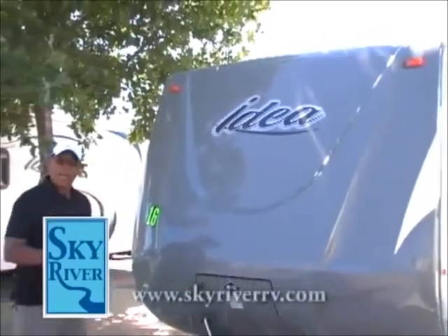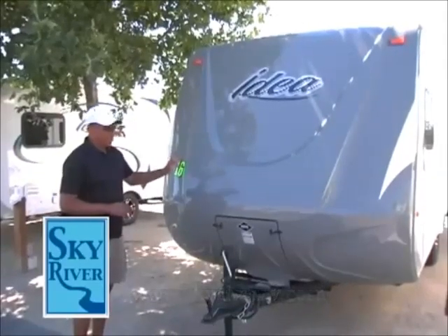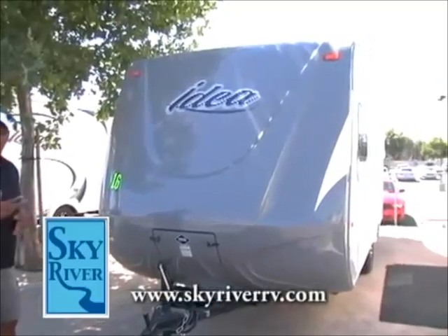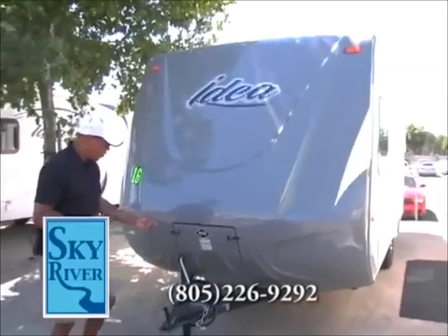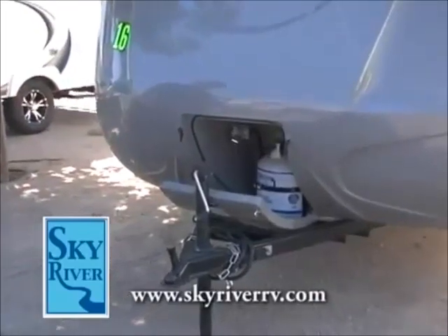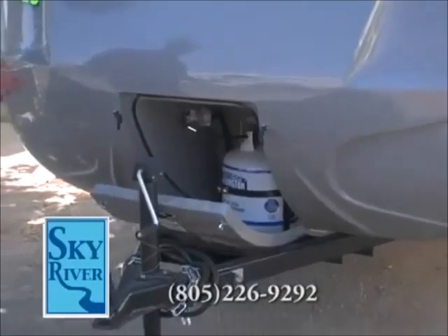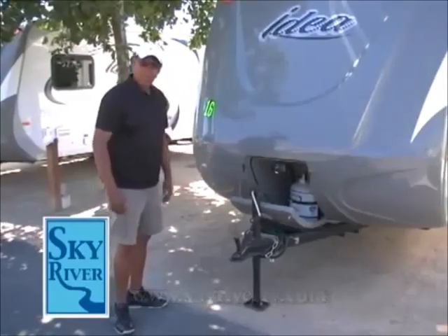The first thing you'll notice about the Idea Travel Trailer is that its front cap is a high gel coat finish. It's very sleek. It's not flat like a lot of travel trailers, so it's going to pierce the wind and not give you a lot of wind drag, which will probably give you extra miles in your fuel tank. The very nose has a couple of rubber grommets that house the propane tank. On a traditional travel trailer these tanks are on the tongue, not behind a door, so they push a little bit of wind. This is a little bit more aerodynamic in design.